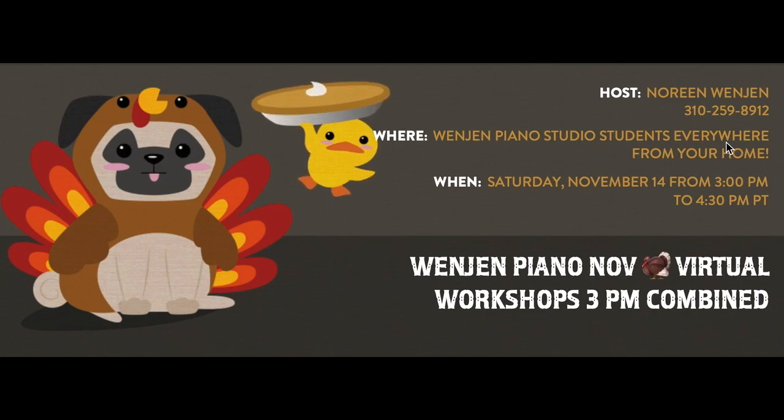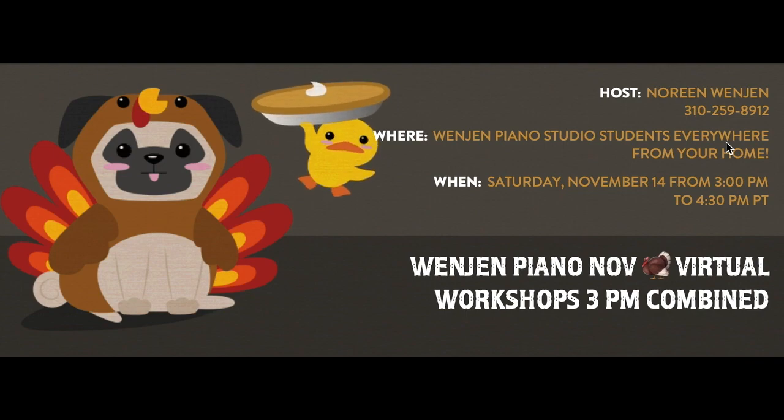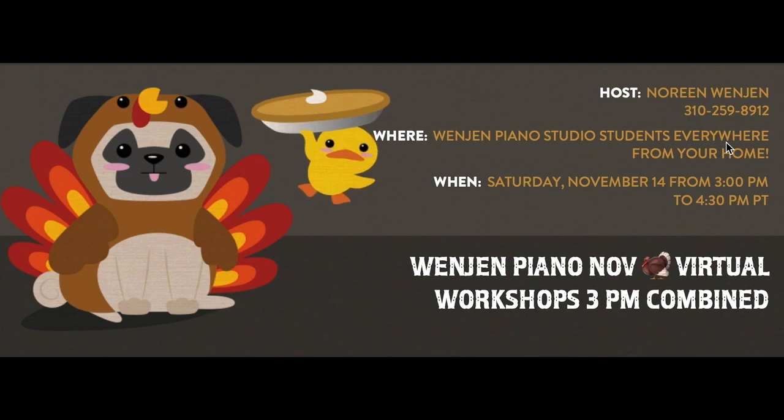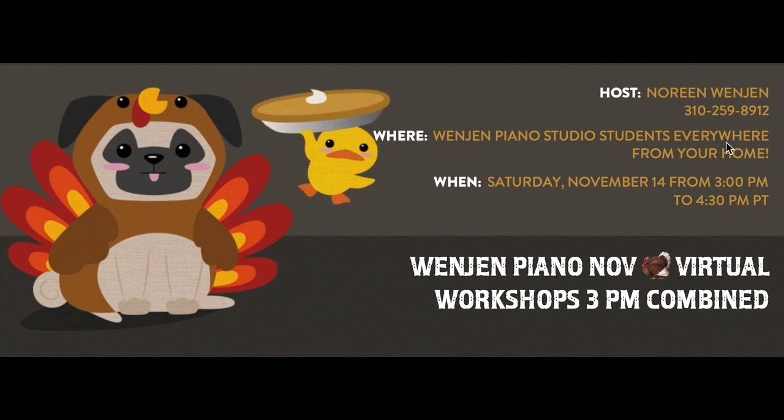Hi, it's Noreen Wenjin from Wenjin Piano, and today at 3 o'clock I'm holding my monthly performance workshop for all of my students. Students will perform their newly memorized pieces, but they'll also be performing polished pieces.